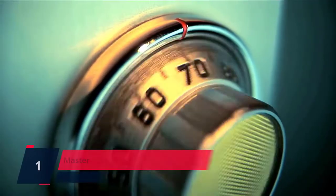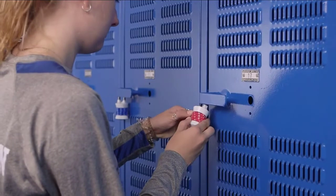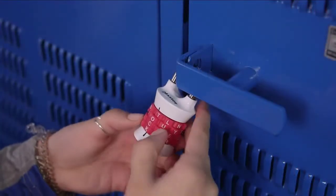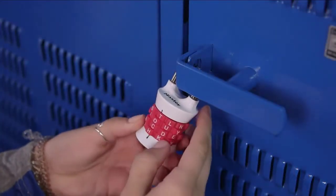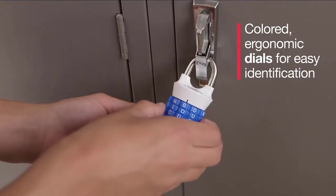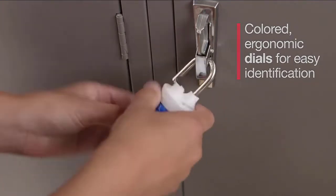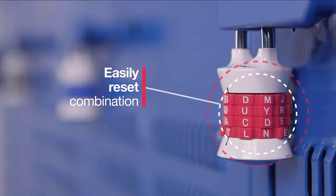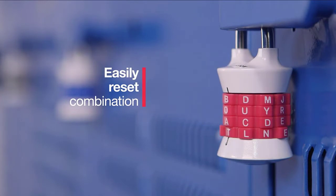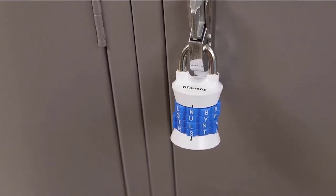Number 1. Master Lock — set your own 4-letter word combination lock for easy combination recall. Dials are not interchangeable. The lock is constructed with a metal body, hardened steel shackle, and anti-shim locking mechanism for strength and security. Indoor padlock is best used as a school locker lock and gym lock, providing protection and security from theft. The 4-character vertical dial allows for thousands of possible word combinations. Dials feature grip points for accurate dialing.